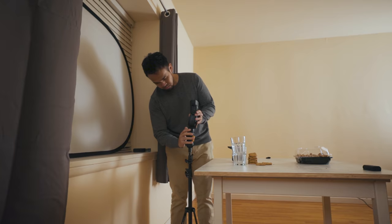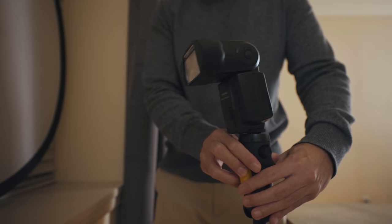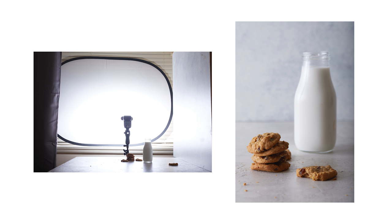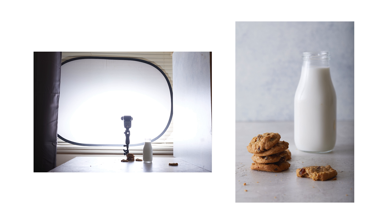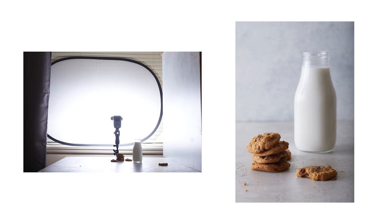So a better solution I want to suggest is — wait for it — bounce light. Sounds simple, but I really think this technique is severely underestimated. It's simply just using an external surface and firing your flash into that surface, which then redirects that light back onto your subject. And by bouncing that light, you immediately make that surface its own light source, because the light spread from the flash reflects off that wall and increases in size, which, according to our principle, makes your light softer.